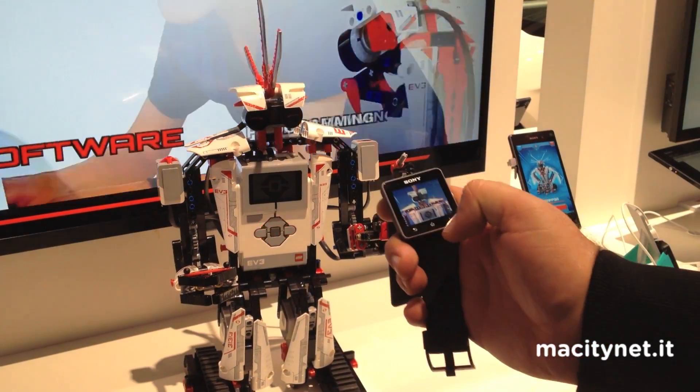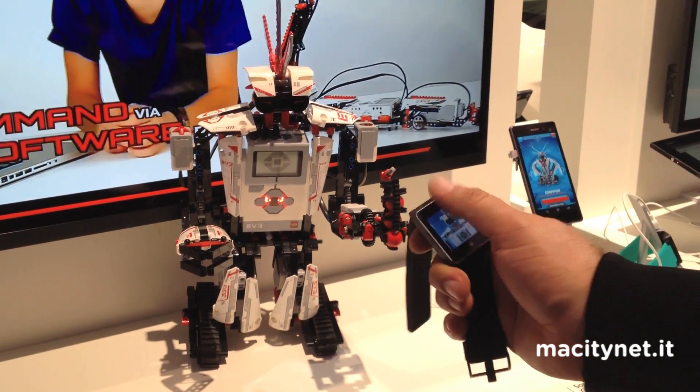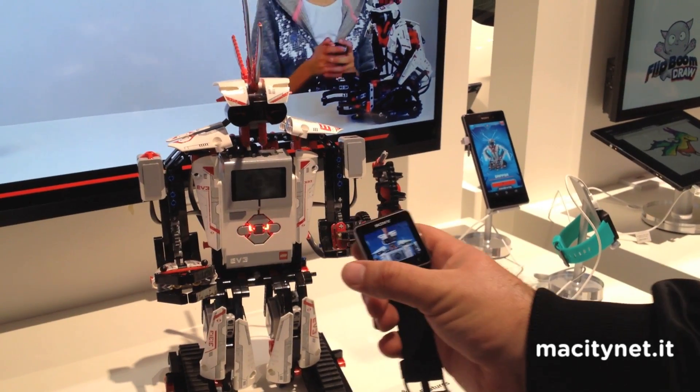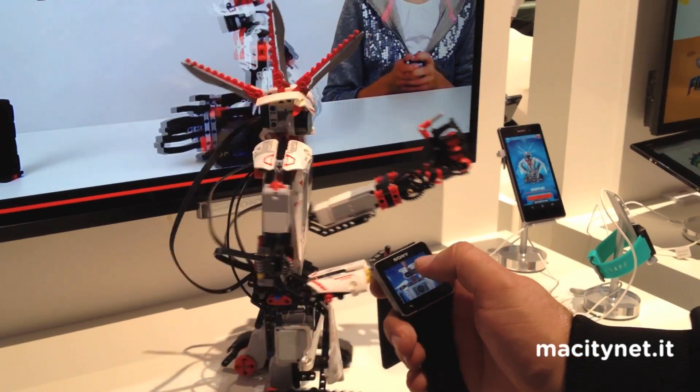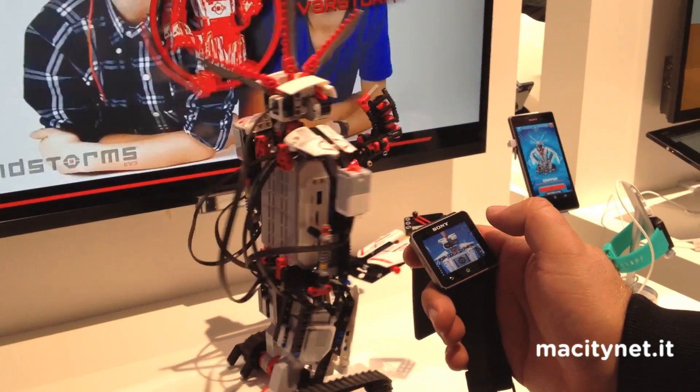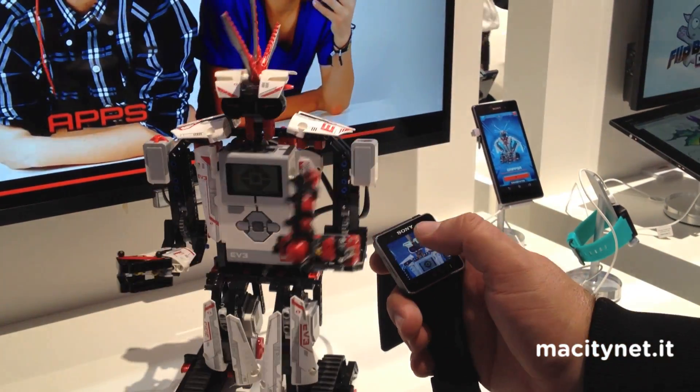So in this case: swipe down, it goes backwards. Swipe forwards, it goes forwards. Left, it turns to the left. If you tap the screen it stops. Right, it turns to the right.